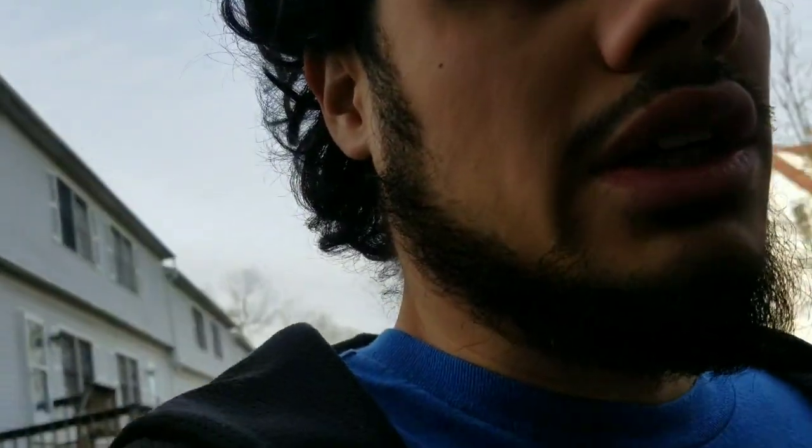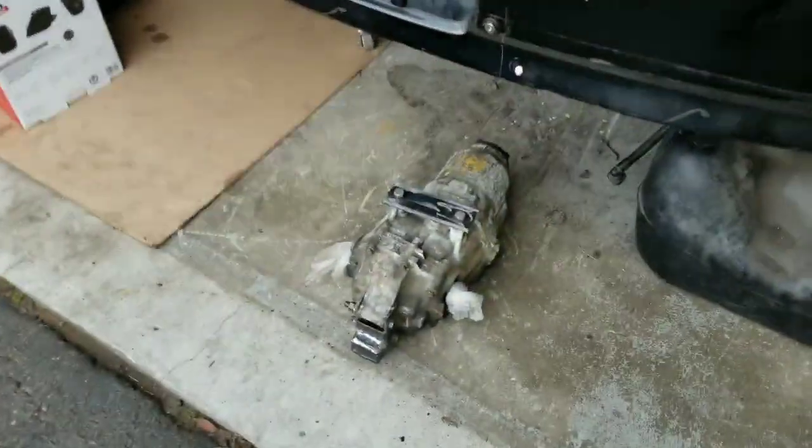Alright, what's up guys, I'm back — I know it's been a while since I made a video. We're gonna try to move along quick. The story is I started learning how to weld.